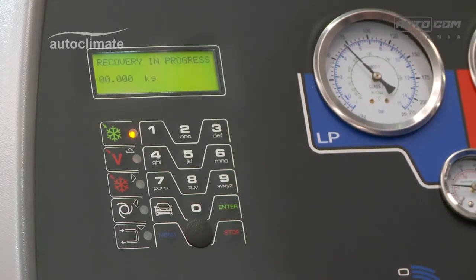Press enter to continue. The machine will transfer refrigerant from the bottle into the machine, and the weight displayed will increase to show progress.